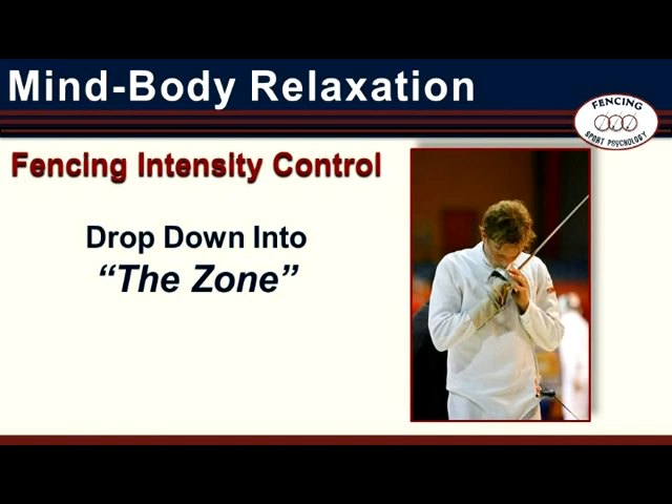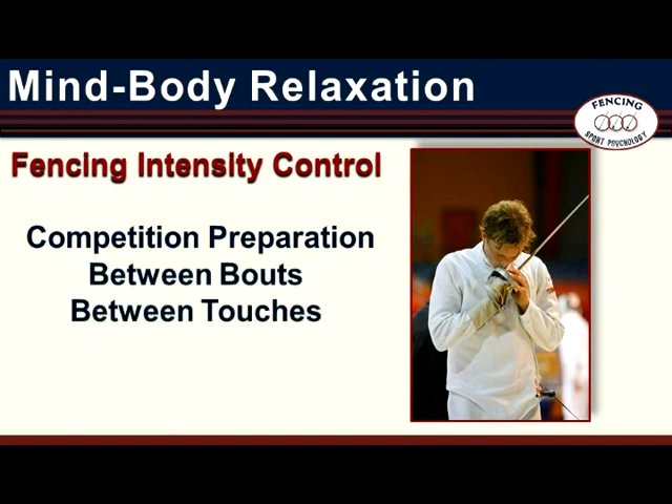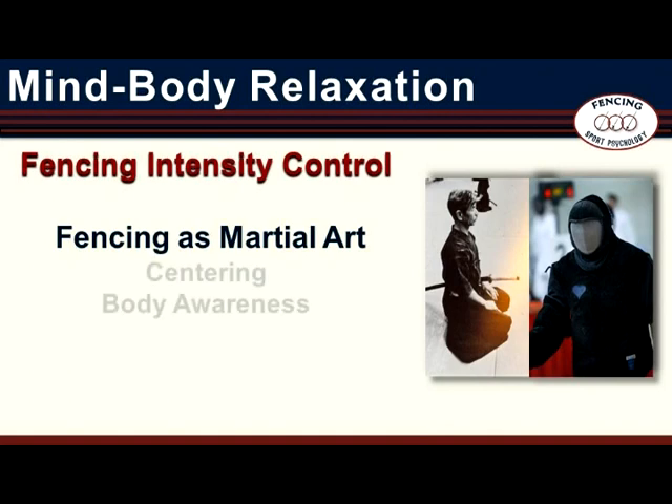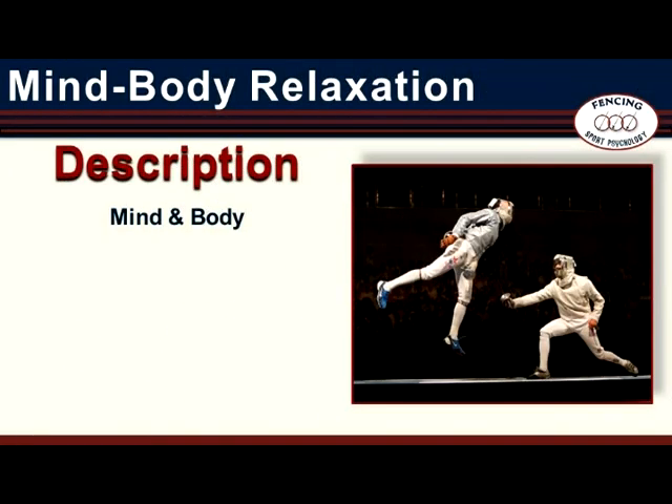Intensity control training is an important element in performance routines. The fencer can use this skill in preparation for competition and as part of between-bouts and between-touch routines. Mind-Body Relaxation draws on the traditional Asian martial arts concepts of centering and body awareness. In this regard, it is useful to think of fencing as a contemporary martial art which relies on the same elements of attack and defense, technique and tactics, speed and timing, distance and personal space. For a look at intensity control training and how to use Mind-Body Relaxation, click on the Fencer Intensity Control and Mind-Body Relaxation tab.